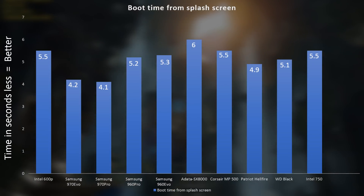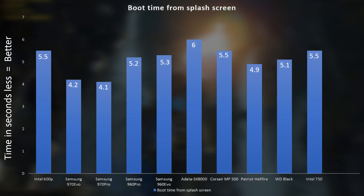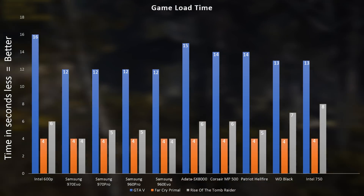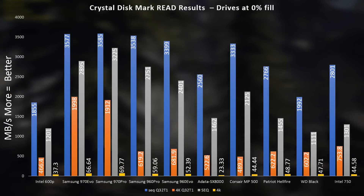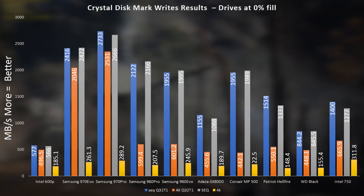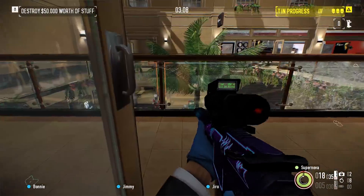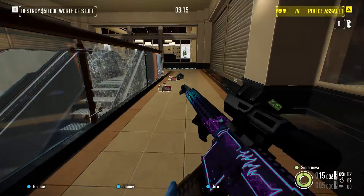Moving into gaming and load times, even though these drives are much faster than other SSDs, they're not seeing the biggest gap we'd expect. This is most likely because games are finding other bottlenecks and waiting for other things to process rather than just the SSD. Sure, comparing the 970 Pro to a mechanical hard drive you'll see a big difference, but compared to other NVMe drives it's really not much different. FPS were not affected — no frame loss or stuttering — and I can confirm no actual performance loss when jumping into a game.